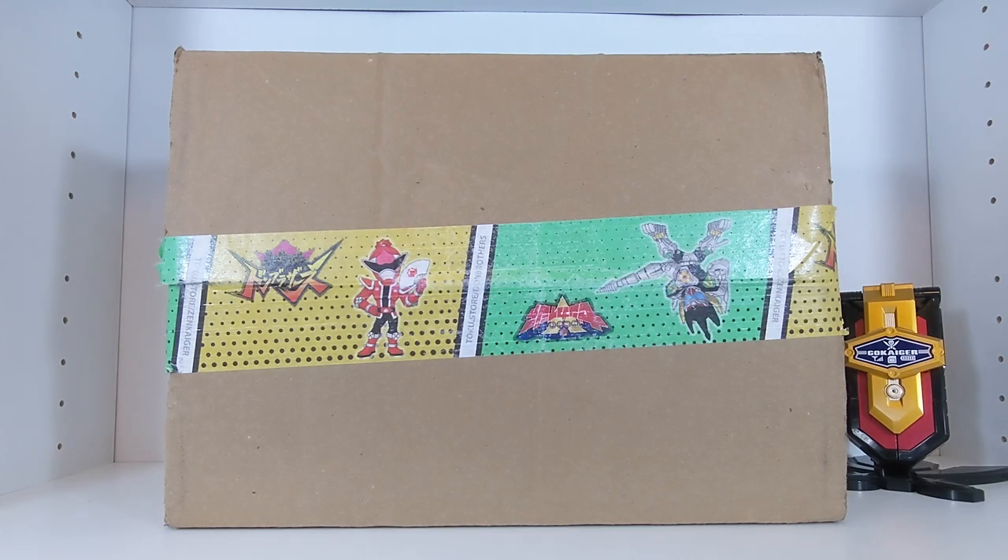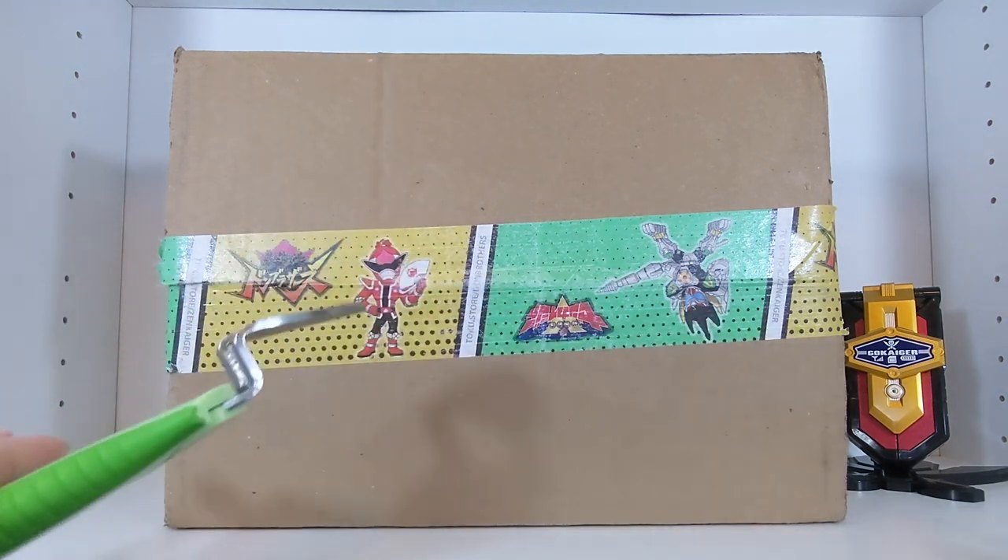Hello to the Tokusatsu community and welcome back to the next episode of Project Unlock. Today is going to be an unboxing of the Memorial Edition 35 Red Ranger Key Set. This was released in tandem with the Memorial Mobirates, which I unboxed last Friday and posted a full, extensive review on this past Monday, so be sure to check out both of those videos.